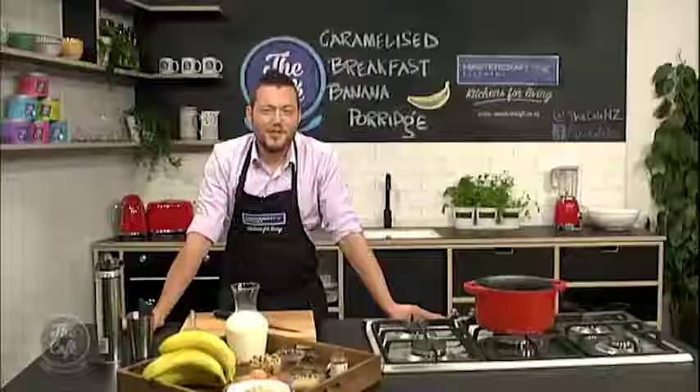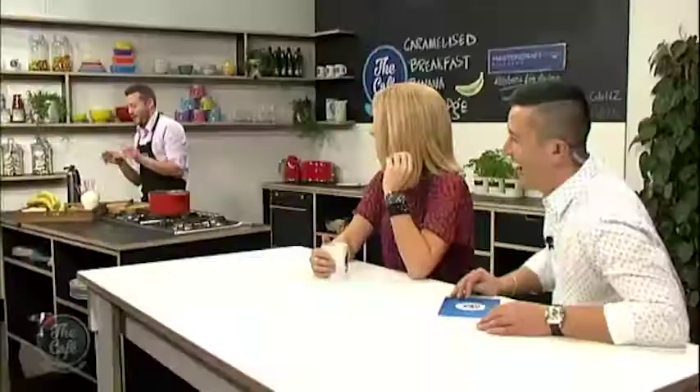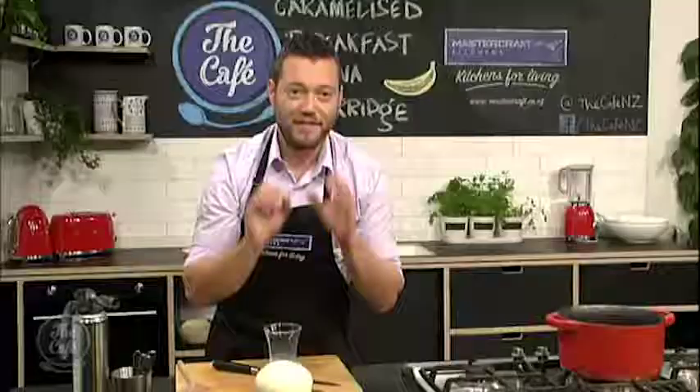Okay, now let's go over to the MasterCraft kitchen and there's no microwave in sight today, Mark. No, no microwave in here and we're doing a classic breakfast dish today, porridge. I can see everyone's face going, porridge? That's a bit boring. But this is far from boring, right? We've got some fantastic ingredients in there.